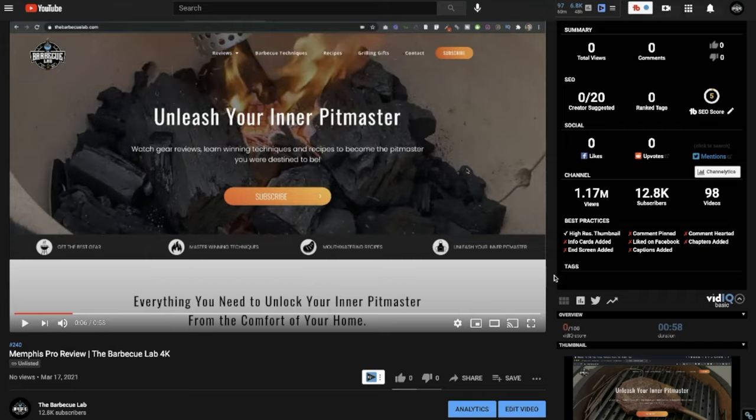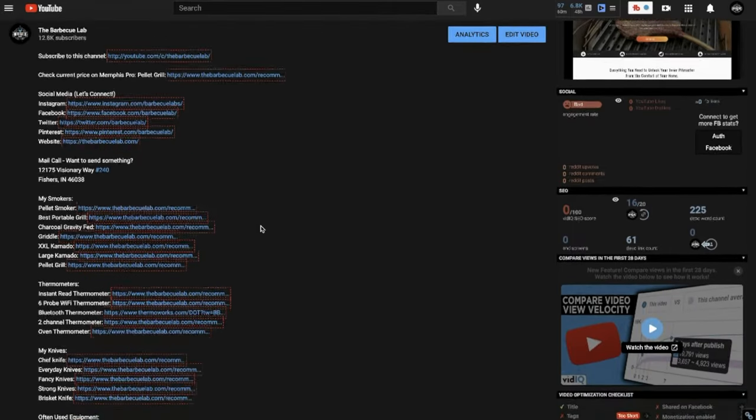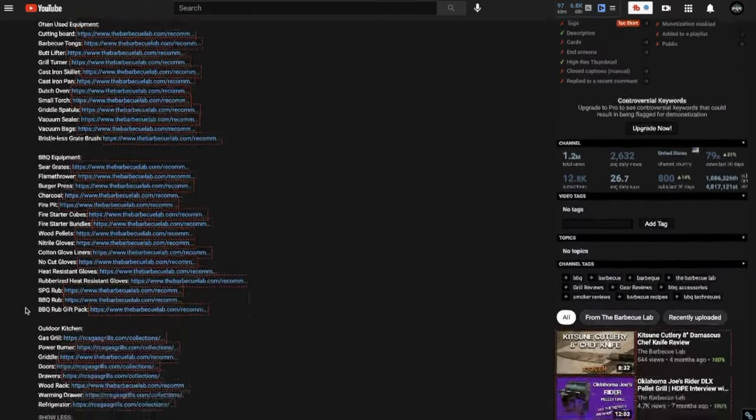If you're thinking about purchasing the Memphis Grill or anything barbecue related, we have links in the description below to all the gear we use here at the Barbecue Lab. If you click those links, it doesn't cost you any more than normal but it supports our channel and helps us keep the videos coming. We want to see you become a better backyard cook and delight your friends and neighbors. I'm David from the Barbecue Lab — thanks so much for joining us, and I hope to see you next time.